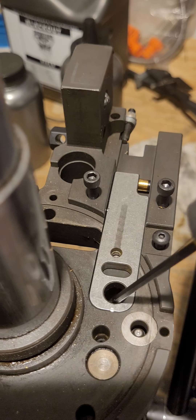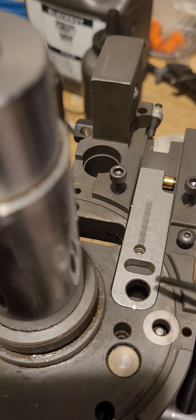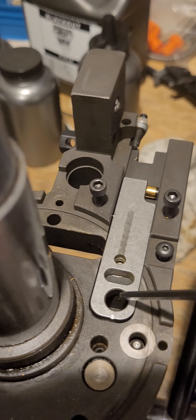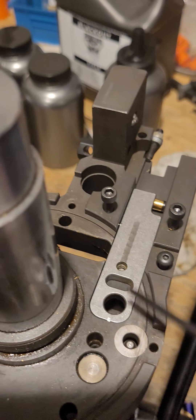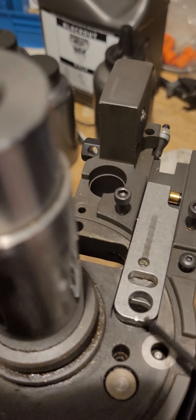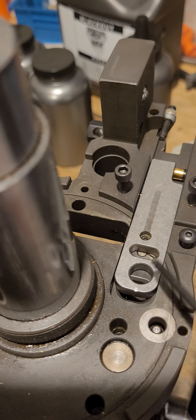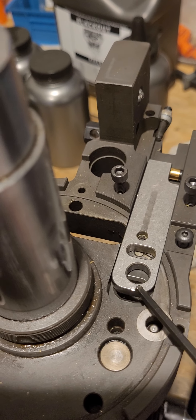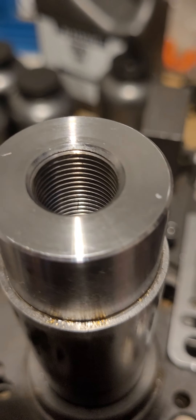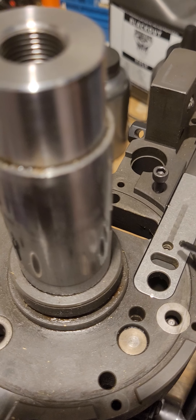The primer alignment pin — the short pin at the back — ensures your primer slide is all the way forward, so the new primer is centered over the primer punch and ready to be inserted in the case. Just like the shell plate pin, if the slide is a little bit off it'll grab it and pull it forward. That's usually due to debris getting in this channel, the press getting dirty, etc. It can also hard-jam if the pin is so far off that it won't catch the cutout — you can see where this one has been hit a few times.